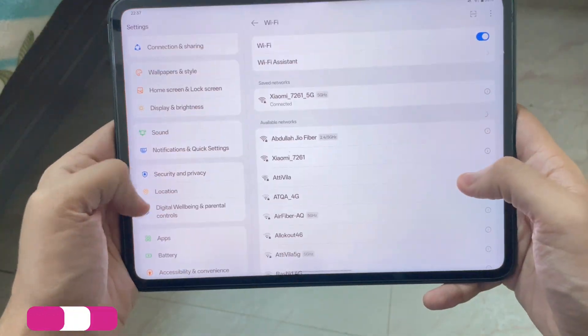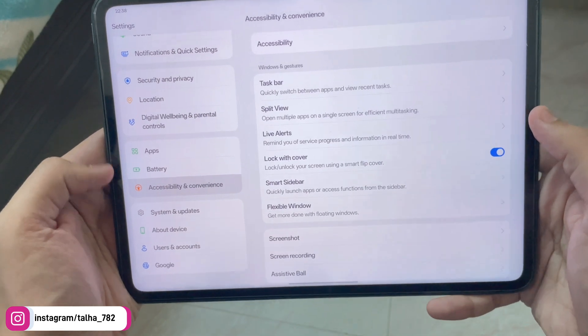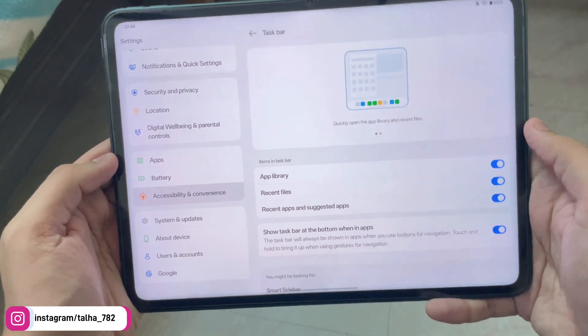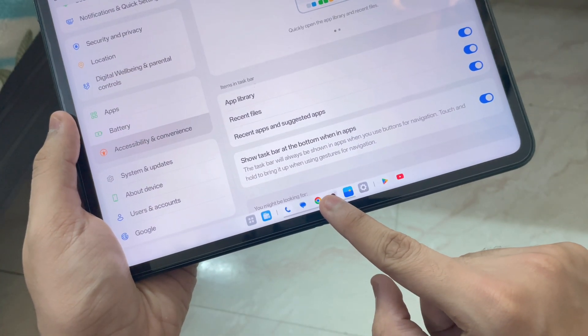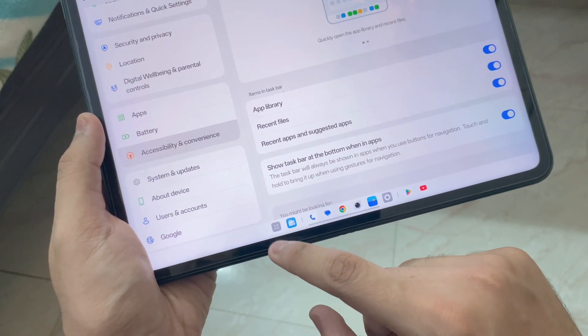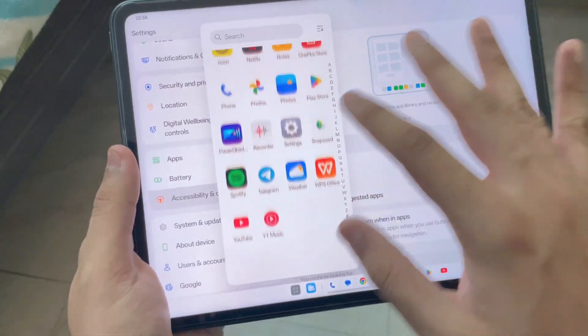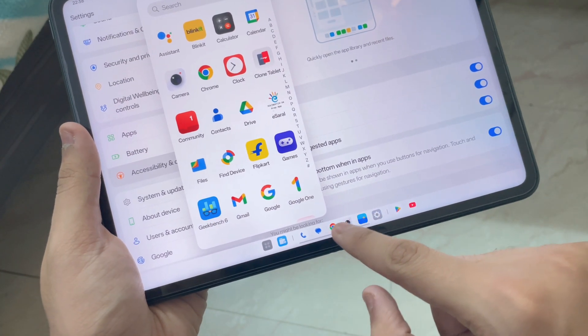First, let's talk about the dock. To enable the dock you need to go into Settings, then Accessibility and Convenience. Here you get an option called Taskbar — enable all four options. Once enabled, you can just hold down and there you go, you get your nice little dock. You also get an icon where you can open any app you want — so let's say if I want to open Chrome.